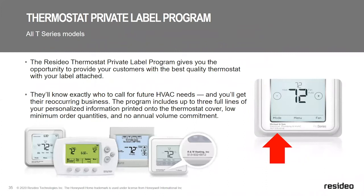All of our T Series thermostats on our line are private labelable. T3 private label is available August 15th — the final one on the T Series line. Whether you're using the Pro Series or the T Series, we want to make sure your name is in front of your customers to generate repeat business.